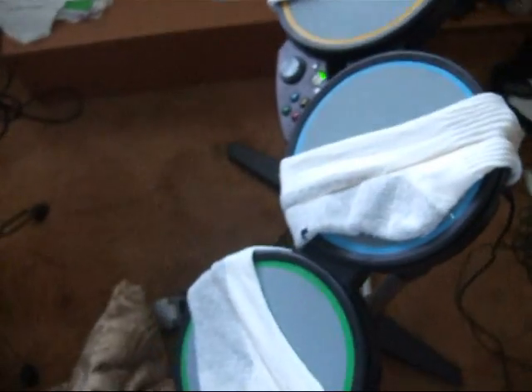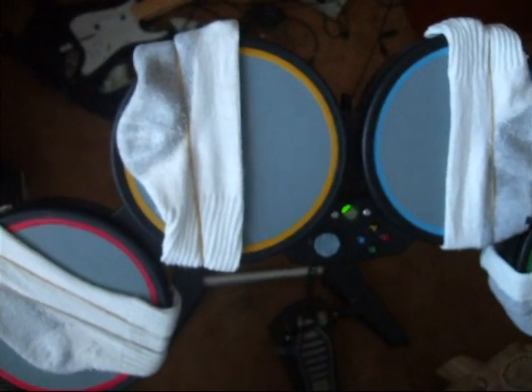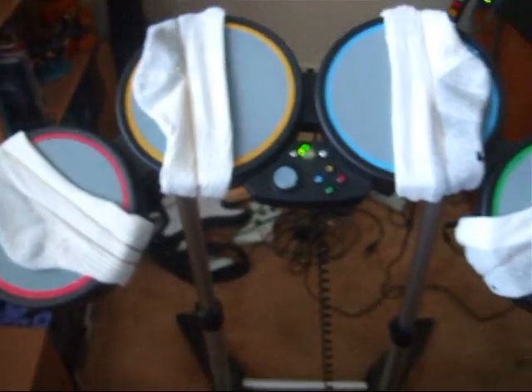It works fine — it's a lot easier for double hits, those really fast notes on the bass. Another thing I'd like to add: these socks work really well. If you have one of the earlier drum models like I do — I got this game pretty much when it came out and these drum sets pretty much suck — I put socks on the pads and it's easier to get the hits on really fast notes. So that's it, this is my Rock Band set and I'm gonna go play now. Thank you for watching and I hope you found it useful.